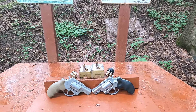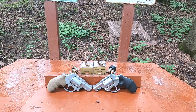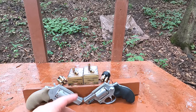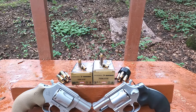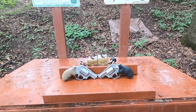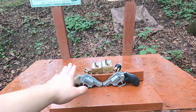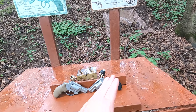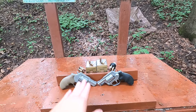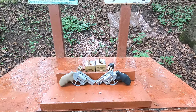9mm versus .38 Special +P in snub nose revolvers. What I have today is Federal Hydroshok ammunition — the 9mm is a 124-grain Hydroshok and the .38 Special +P is a 129-grain Hydroshok. Before anybody comments, I've had this happen hundreds of times: people think I'm picking the .38 Special +P and the standard-pressure 9mm to make the .38 look good and the 9mm look terrible.